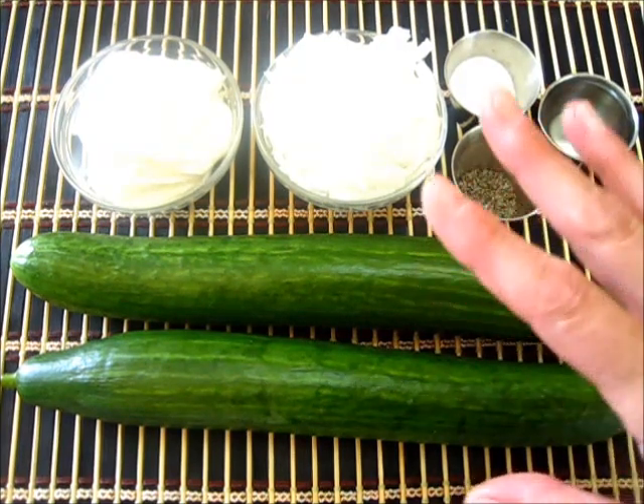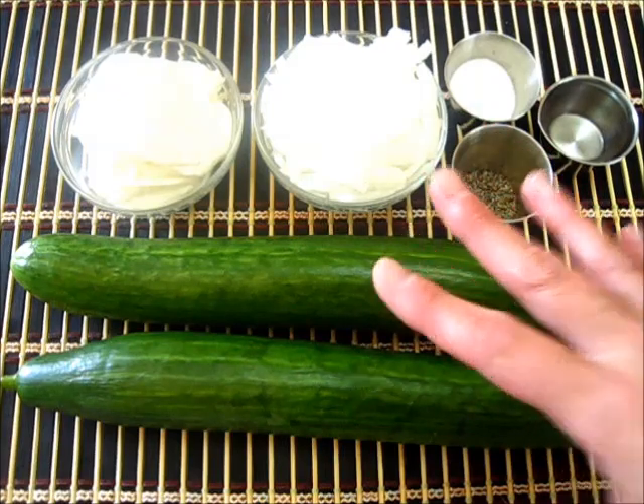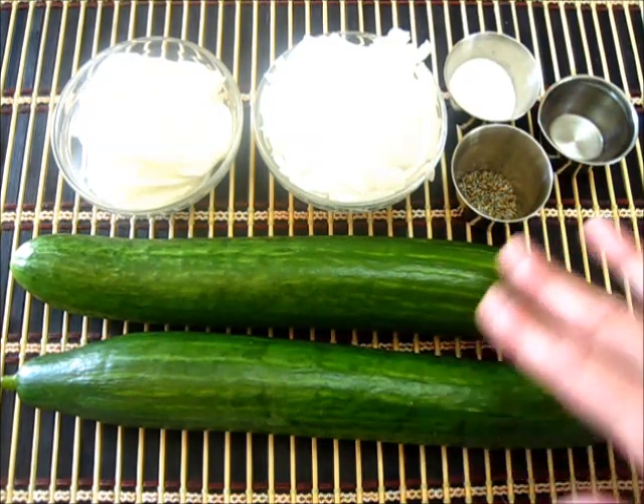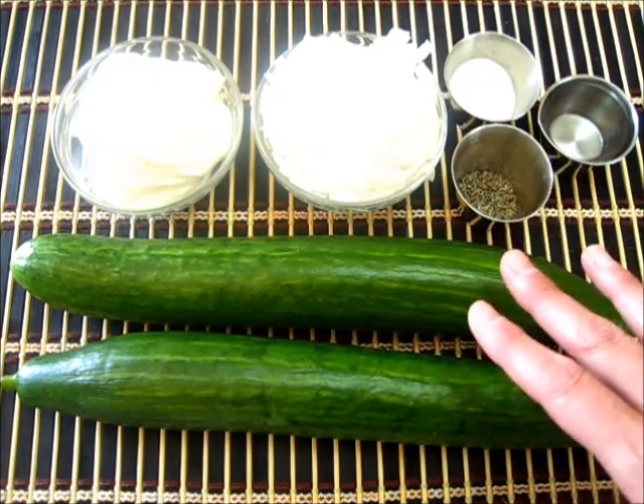I'm using two English cucumbers, or you may use four medium regular cucumbers. I like the English cucumbers because the seeds are very small inside, and if you have large seeds in your cucumber you want to make sure you remove those.